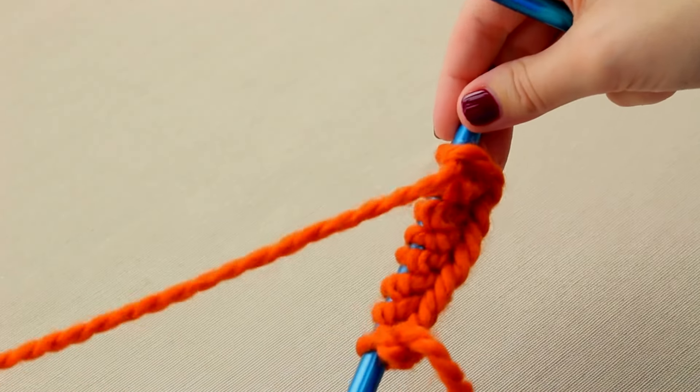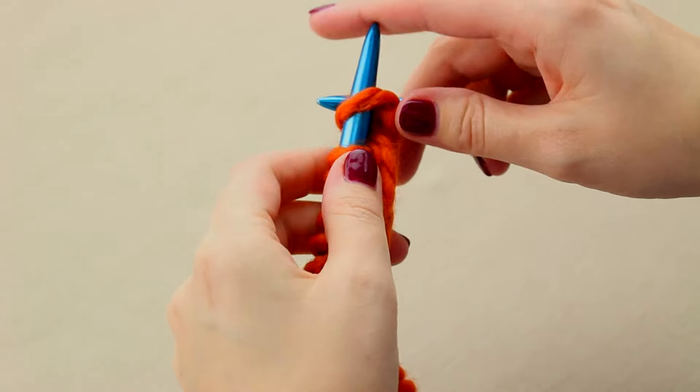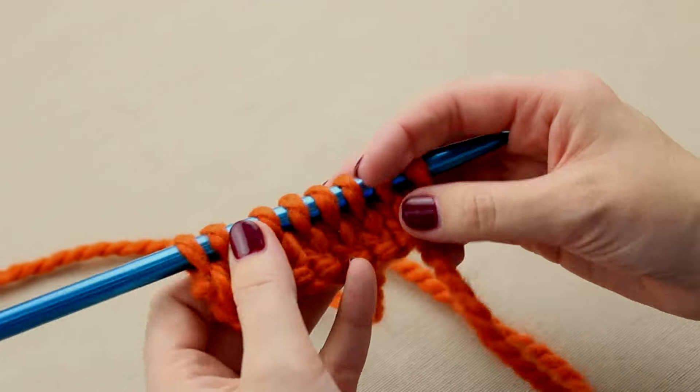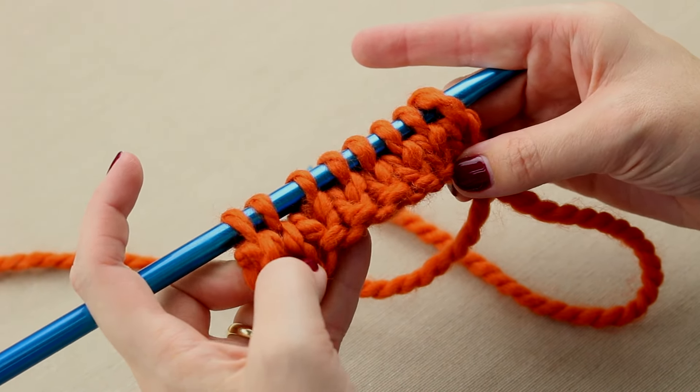Now for the wrong side rows — in this case row two — we'll purl across. Now there are two rows of bumps on the wrong side. Turning your work like you turn the page of a book, you can see the V's starting to form the right side of your knitting.